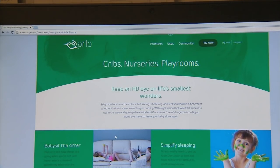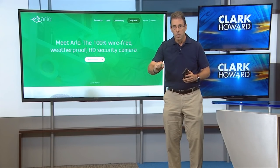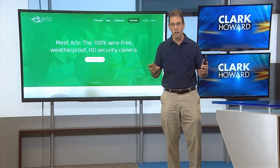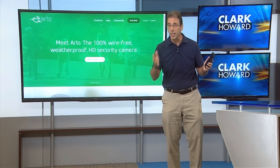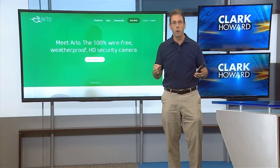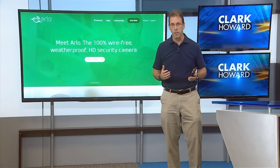The systems work indoors, outdoors, wherever, and they are completely and totally wireless. They are totally a product that you can feel fine installing yourself. Arlo will almost certainly have several competitors over the next couple of years.